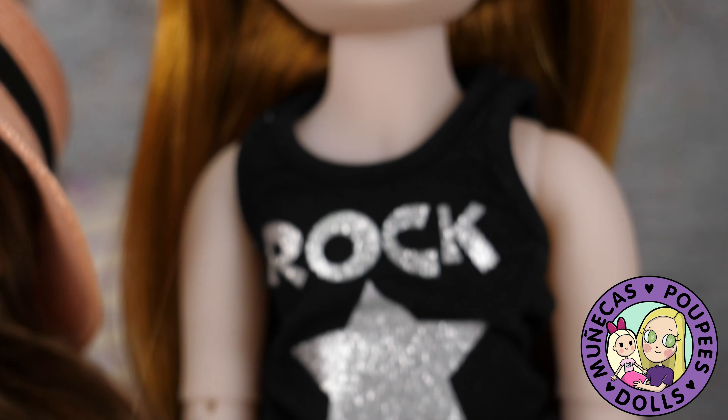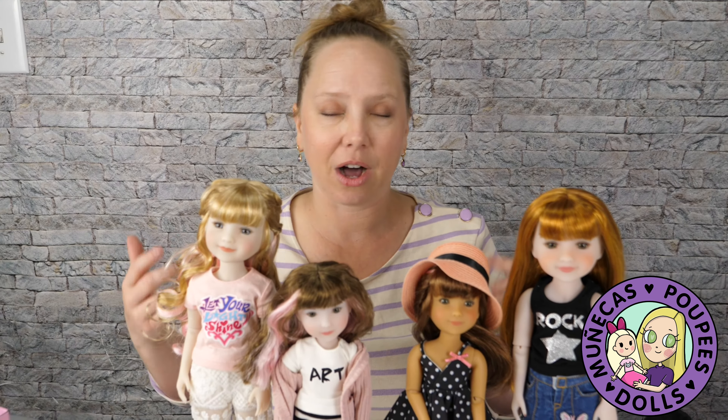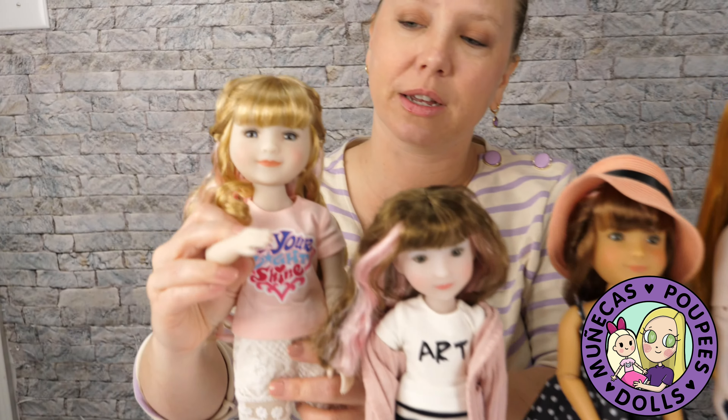So anyway guys, I hope you enjoyed this. Make sure you're subscribed if you're not already subscribed so you don't miss the upcoming dress-up video. I'll leave links below to where you can purchase all this amazing stuff. Thank you so much for watching, thank you again to Ruby Red for sending this to me to show to you guys, and we will see you guys in the next video. Bye!